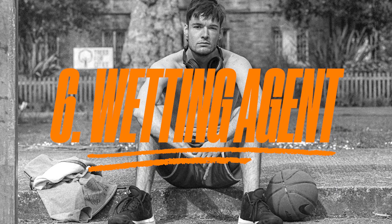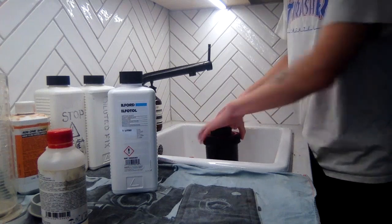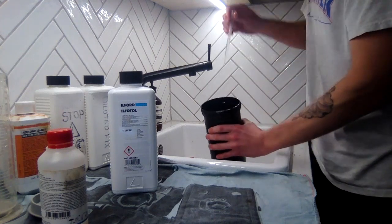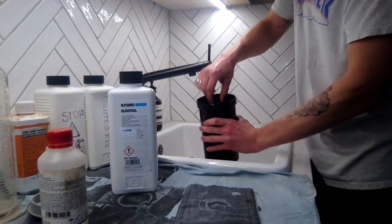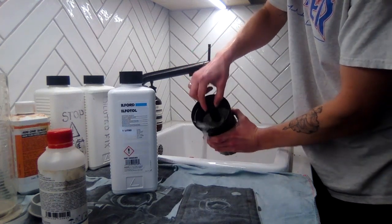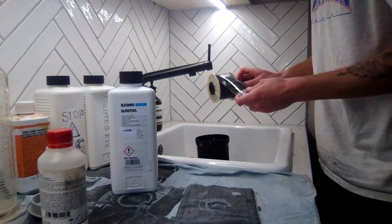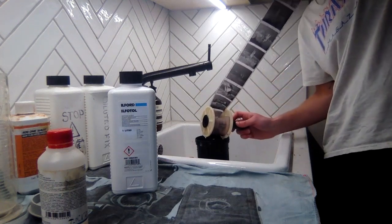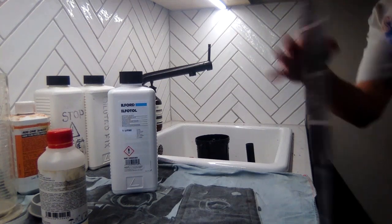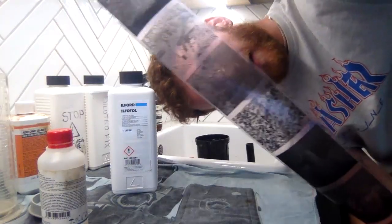I've got a little pipette's worth, a couple of mils, of my wetting agent — the soapy stuff I mentioned. I'm going to unscrew this, keep a bit of water in there, and squirt in your wetting agent. Give it a little jiggle — you can see it's starting to foam up a little bit. Then you're ready to take your negatives out and check the results. Get your fingers on it and just run them down a couple of times to get off any excess water, and then you're good to hang them and dry them.